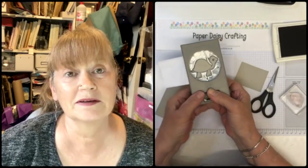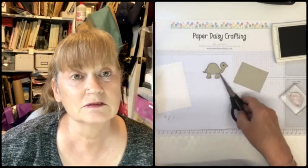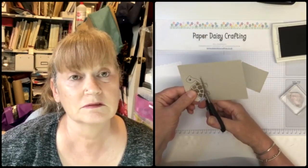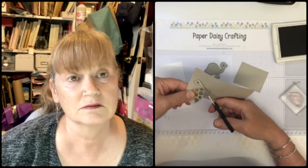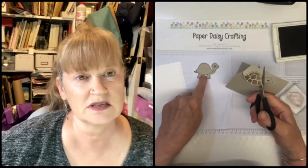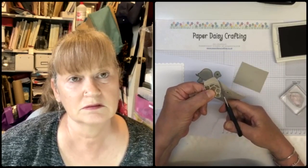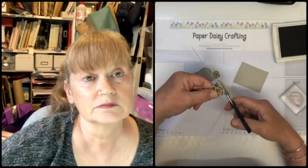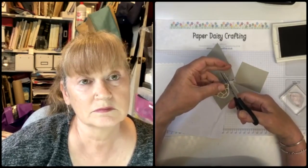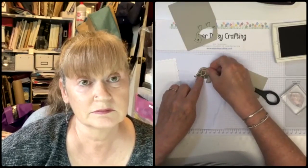So I'm going to punch him out. You actually get two little dots from the punch that I'm going to use separately to make his eye. With the shell, I'm fussy cutting as close to the black line as I can - it's not too complicated a shape. For those who find fussy cutting a pain, you could just cut off his legs and head and use the punched shape. I'm just such a perfectionist.